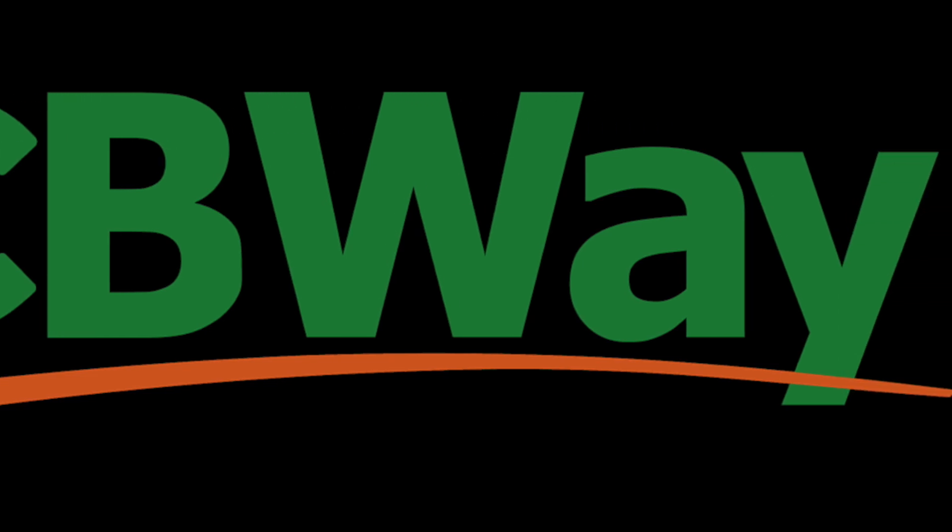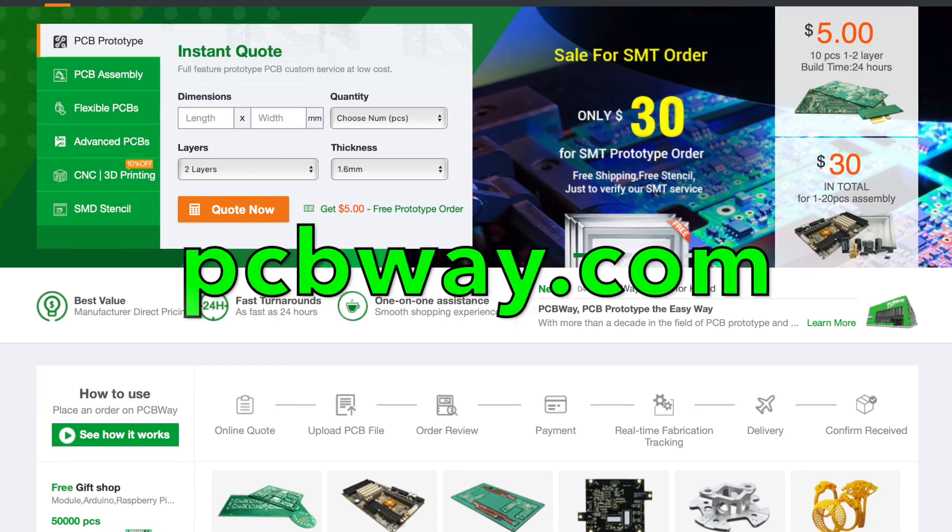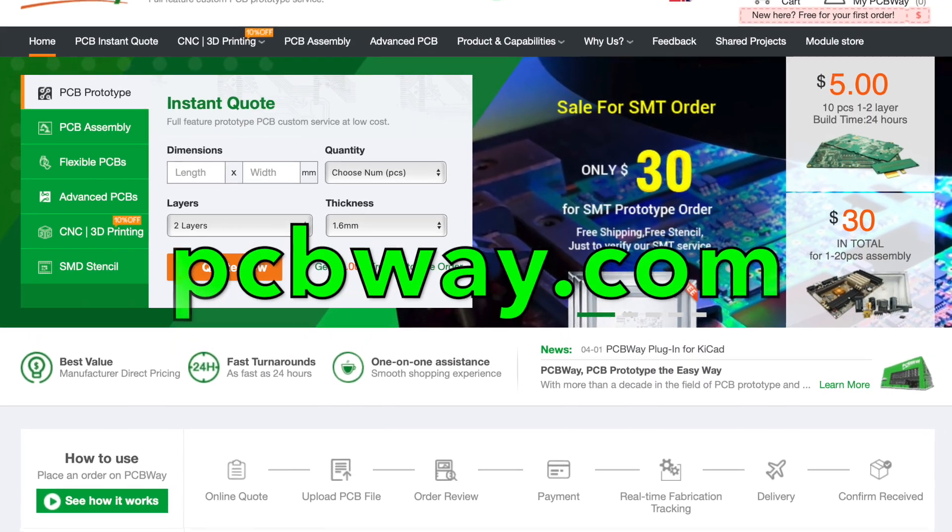So if you're working on a project right now and you need a high quality PCB starting at just $5, or some 3D printing even, you might want to check out our sponsor PCBWay.